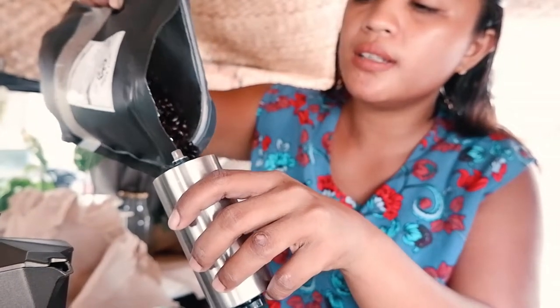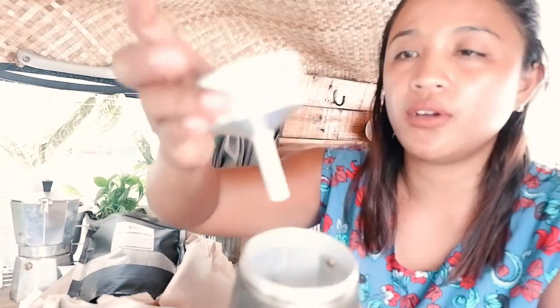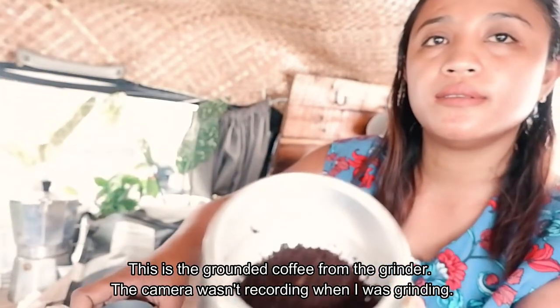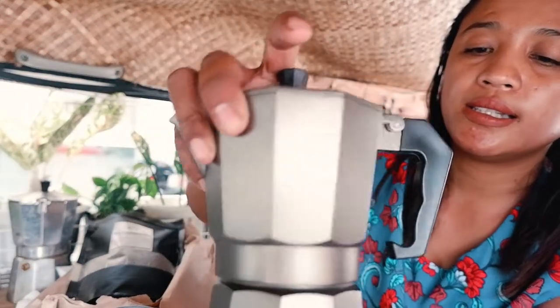These are roasted coffee beans. To use the mocha pot, you just add some hot water here — or if you don't have hot water, just water — then heat it on the stove. Add the coffee in this part, seal it very tightly, and then put it on the stove. That's how you make an espresso from a mocha pot.